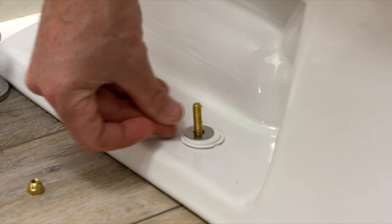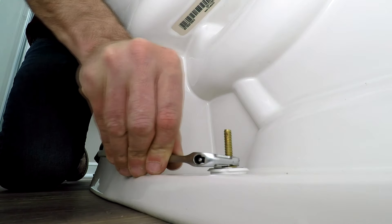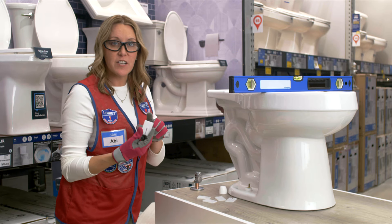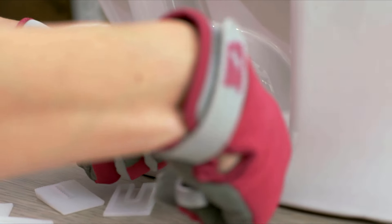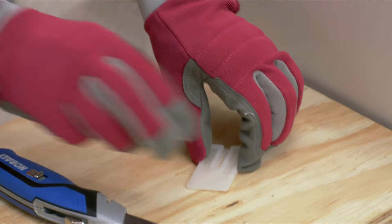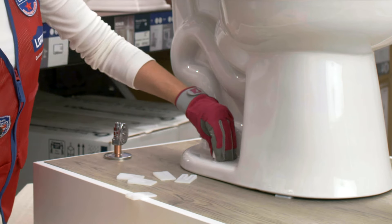To secure the toilet, add the cap bases, washers, and the nuts to the closet bolts. Alternate tightening them to keep the pressure even. Use a mini hacksaw to cut off the excess, then pop on the caps. It's a good idea to check the bowl for level — you might have to use toilet shims. If so, first loosen the nuts on the closet bolts just a little bit. Score the shims a few times, then cut on a scrap board so you don't damage the flooring. Slide the cut shim back under the base, tighten the nut on the closet bolt, then add the cap.